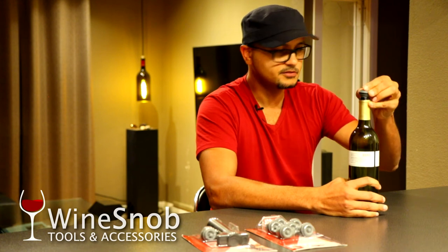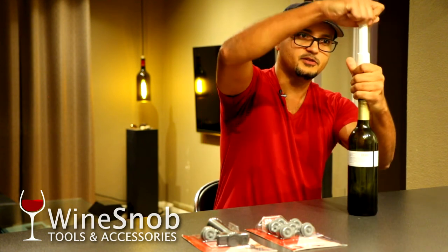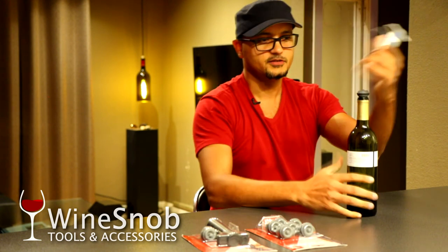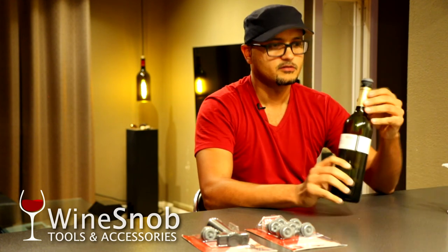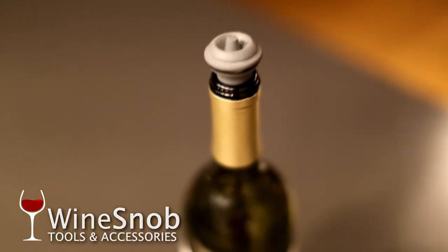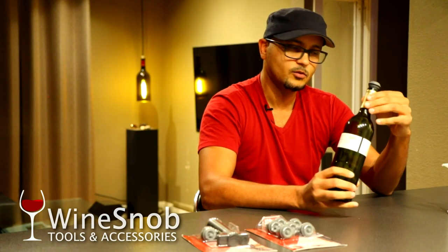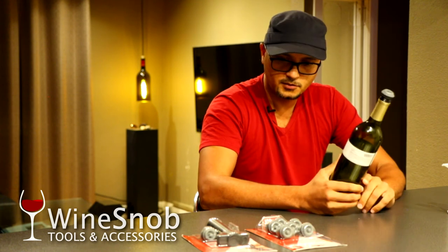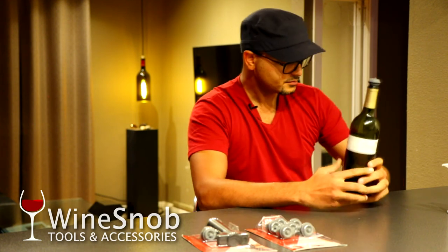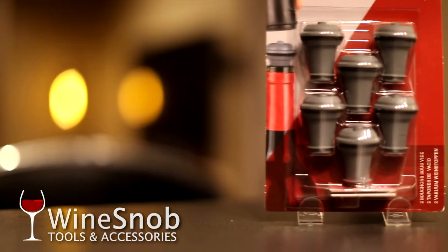To place the stopper back, you put the valve back in the bottle — I have a white one here — and you essentially just pump it a couple of times, or as often as you want. Voilà — it's vacuum sealed. It seals every time; I've never had a problem. Some bottles have a more narrow or wider neck, but this has worked every time. It has a soft rubber flange and I've yet to have any trouble with it.